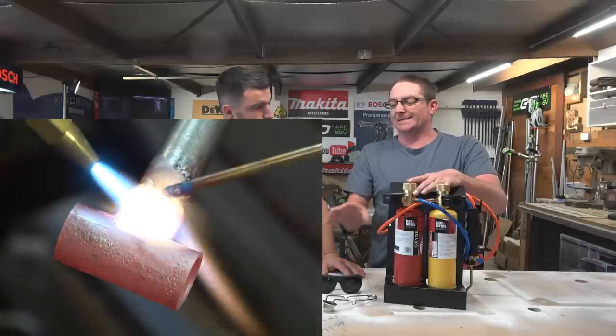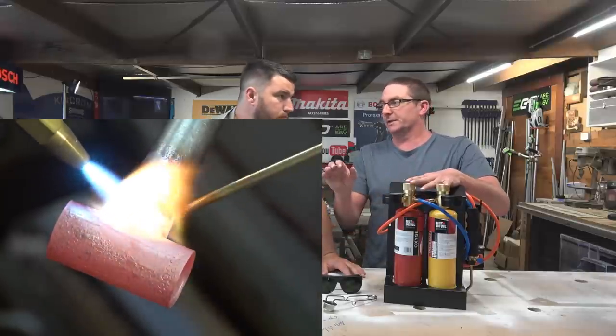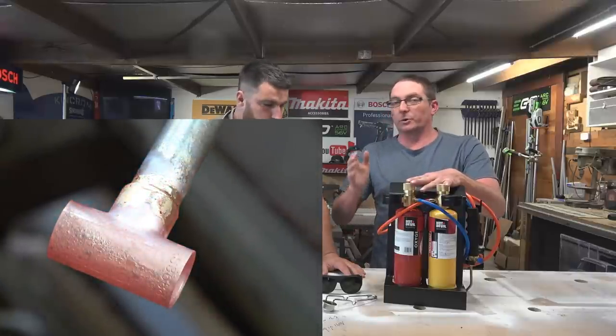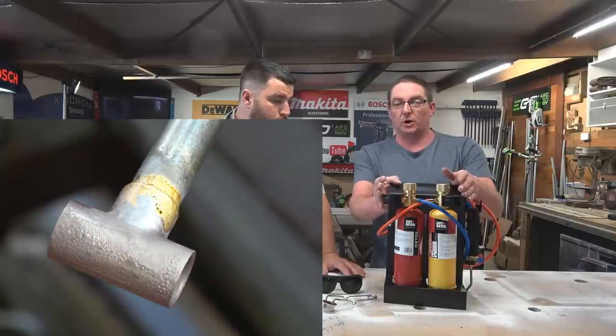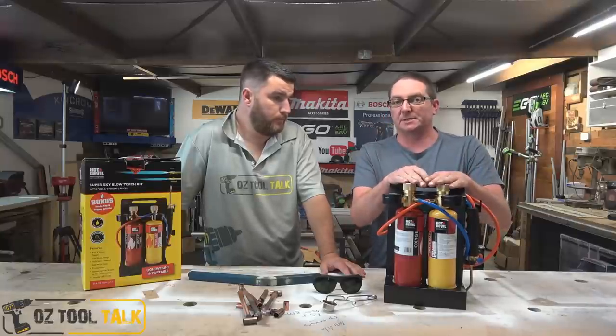It's also great for the plumber who has the occasional copper joint — though everyone's going to press fittings now, there's still tons of copper out there. If you're doing copper all day every day, this is not your beast. But at four and a half kilos, it's convenient and light enough that you'd want it by your side for occasional work.